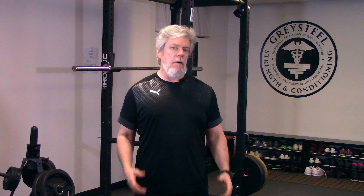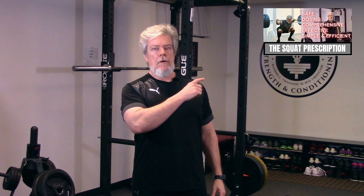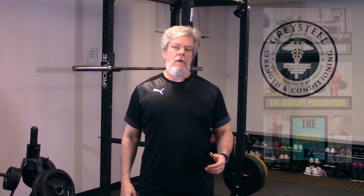We're pretty close to finishing up the rough outline of our barbell prescription for masters adults over 40. Make sure you check out our videos on the squat, deadlift, and press prescriptions. Today, we're going to talk about the bench press.